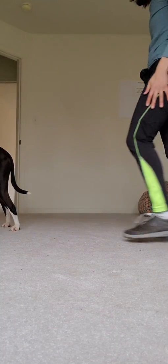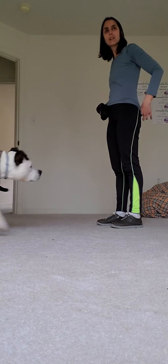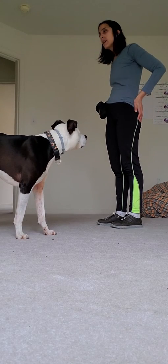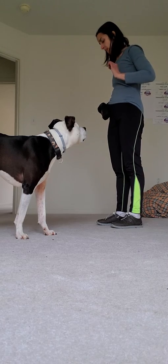We're gonna work on some impulse control games. This one we're gonna do first is called the airplane game — just like whenever you teach your kids, here comes the airplane. You're gonna do the same thing with your dog.